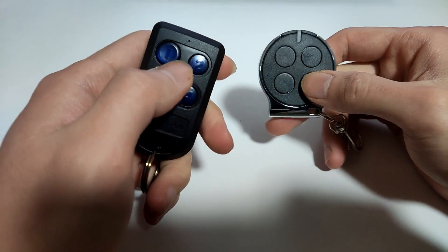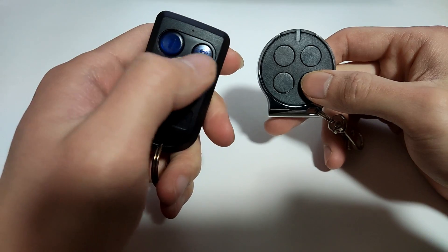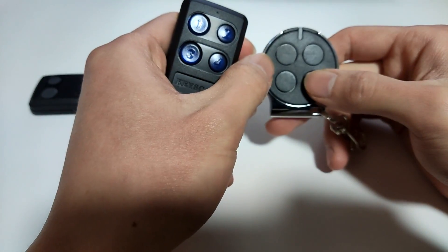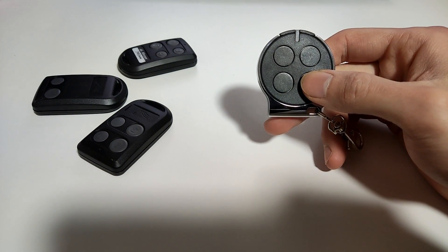You just need to press the button on the original remote. The original remote needs to be about three feet or one meter away from the self-learning remote. I'm going to keep pressing it.